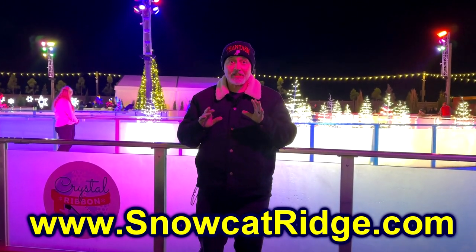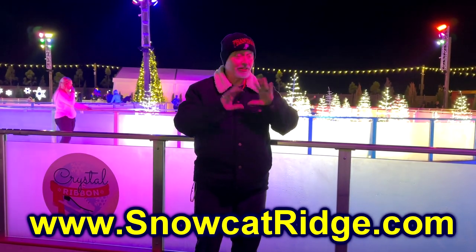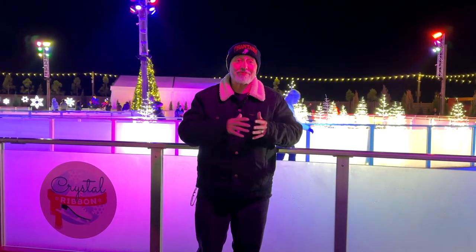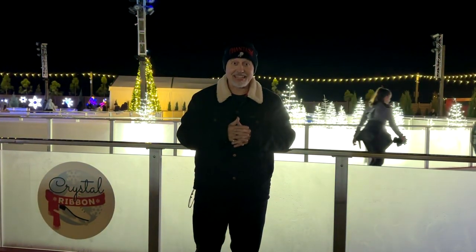If you've not seen any of the other videos I've done on the channel, take a look at them to get a good overview, because tonight we're just going to look primarily at the skating rink and see if we're going to bust our butts trying to skate, because we haven't been on skates in forever. So take a look.